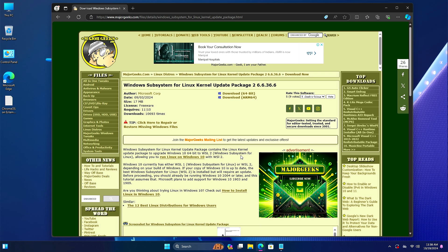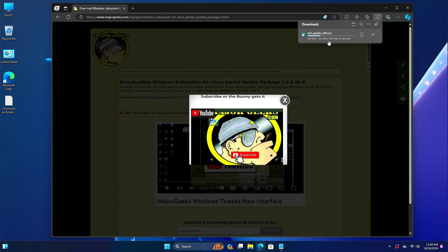Now open your browser and go to the site — the link will be given in the description. If you're using Windows 11 or 10, you have to download the 64-bit version. If you're using an ARM processor, you have to download the ARM version. Click on the link and the download will start.